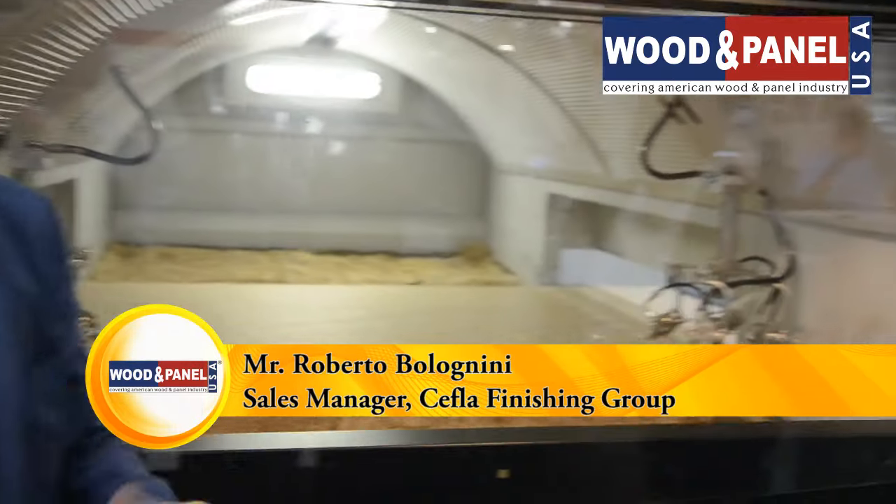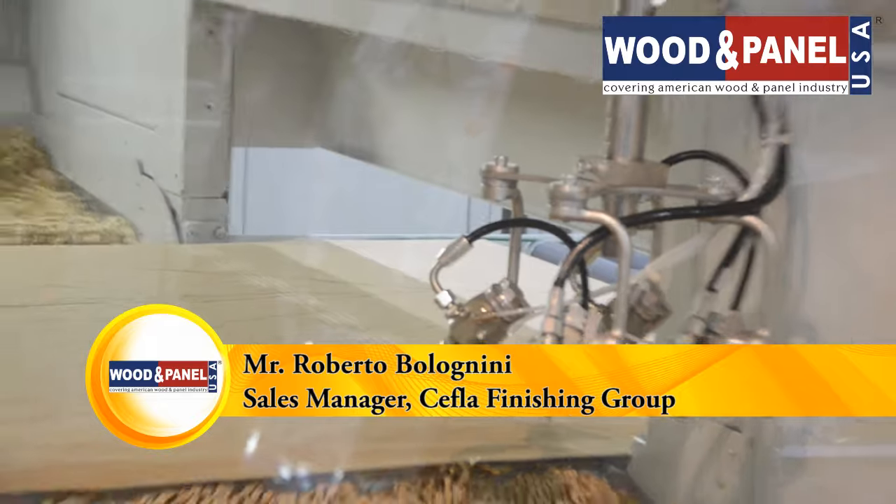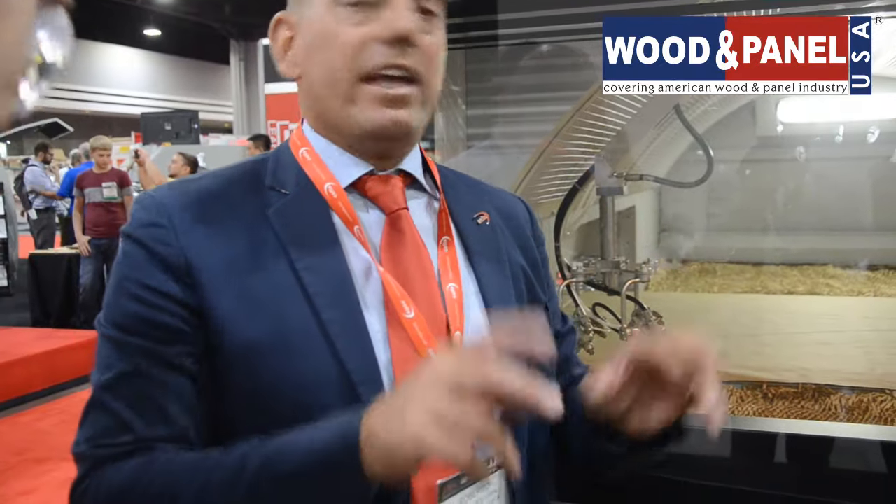This is a machine that normally we can have at 3 to 4 meters a minute of speed. It is normally integrated either on a hot chamber where I am drying the pieces, or it can be integrated on a line if I want to complete the automated process. It's a matter of labor — how much I want to invest on automation compared to labor to handle the pieces when they have to be picked and put on shelves to be dried in a hot chamber. It is a machine that we introduced in the United States last year at the Las Vegas show — a product redesign and improvement. We have been very successful.